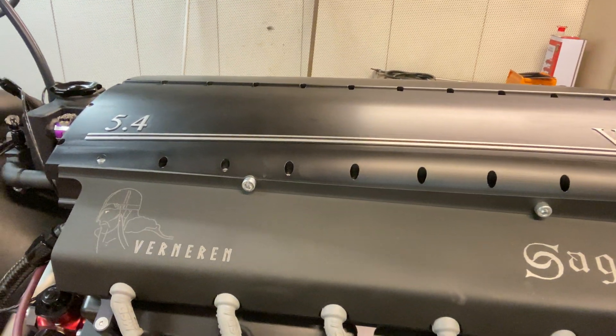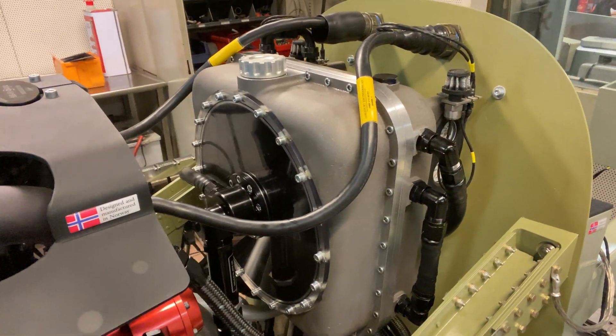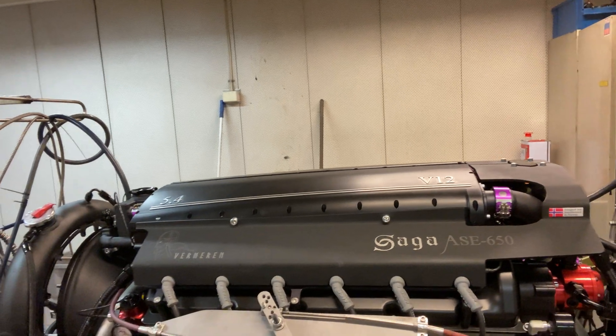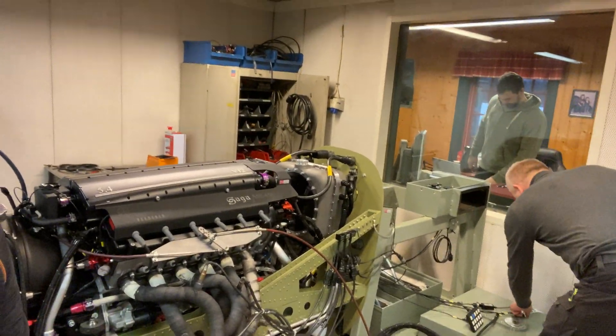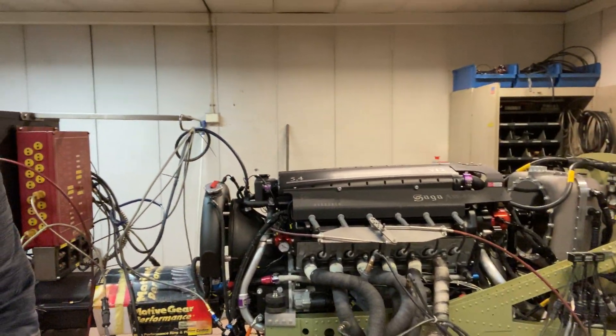It has an inverted oil lubrication system, dry sump, and a supercharger. It's running mechanical fuel pumps, water pumps, oil pumps, scavenge pump, oil separator, and air separator. It's going to be an interesting day running the motor on the dyno.